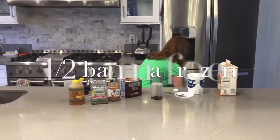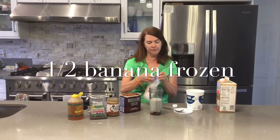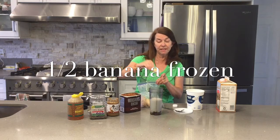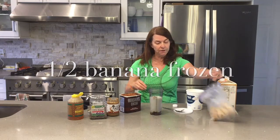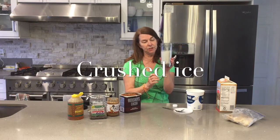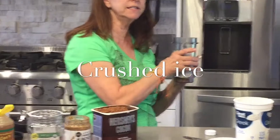Now I need to get my frozen bananas. I always take bananas that are going bad and put them in the freezer. I divide them in half because this only takes a half — drop that in there. Then I fill it up to my line with crushed ice. This is my Ninja blender. I'm going to blend it and we'll be right back.